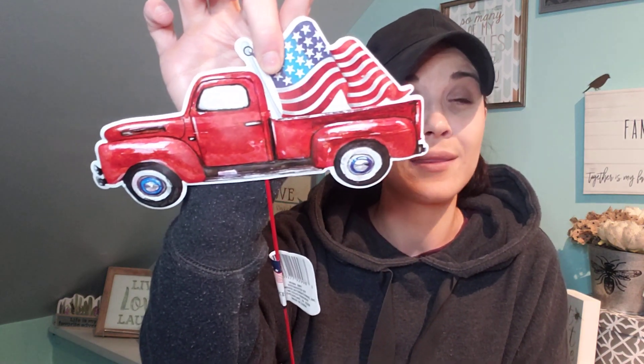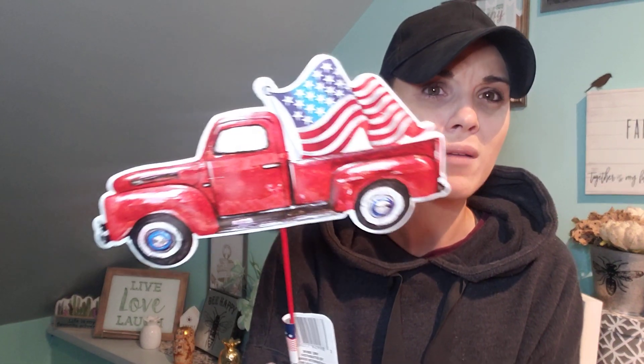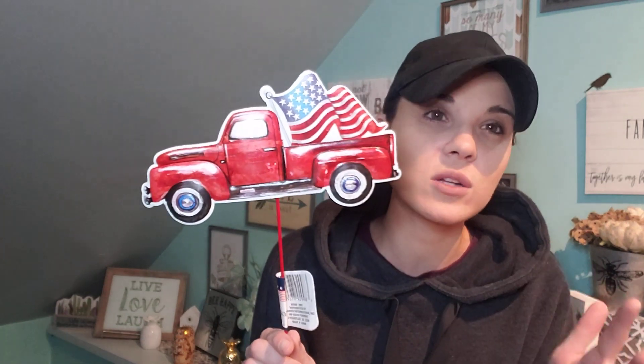So 4th of July stuff is out and I thought this was so cute for a dollar. I should have grabbed two. I love the red truck — if you guys know me, I love the red truck. It's one of my favorites.